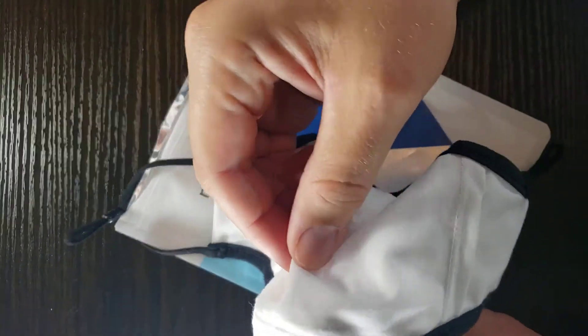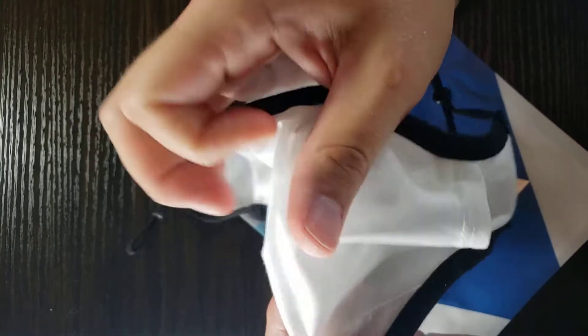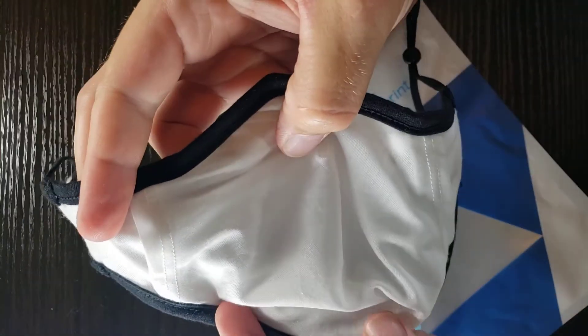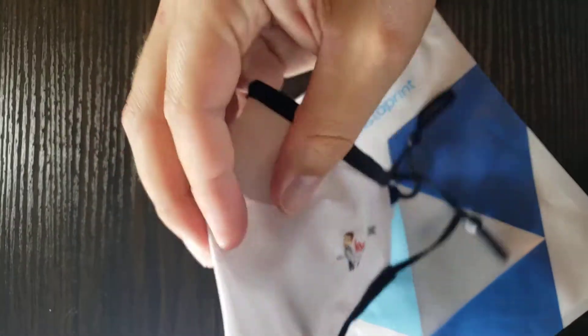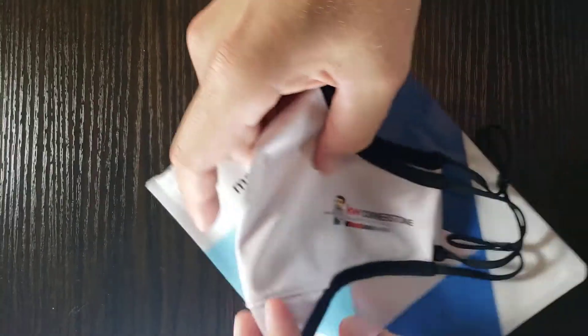With the two-ply system, it has a cotton mesh interior, so it's soft on your face. It feels really well and it keeps your face cool.